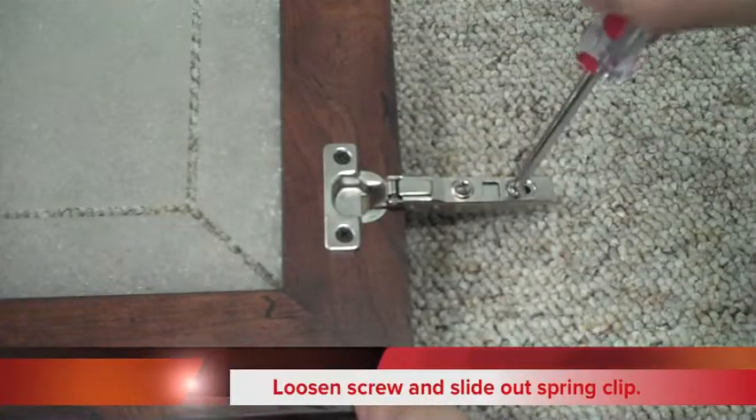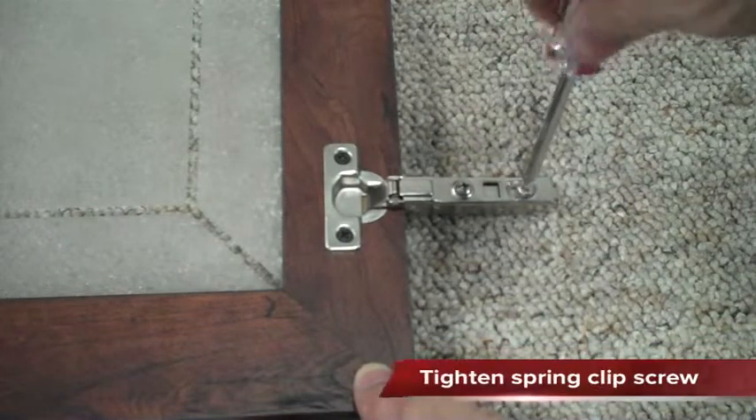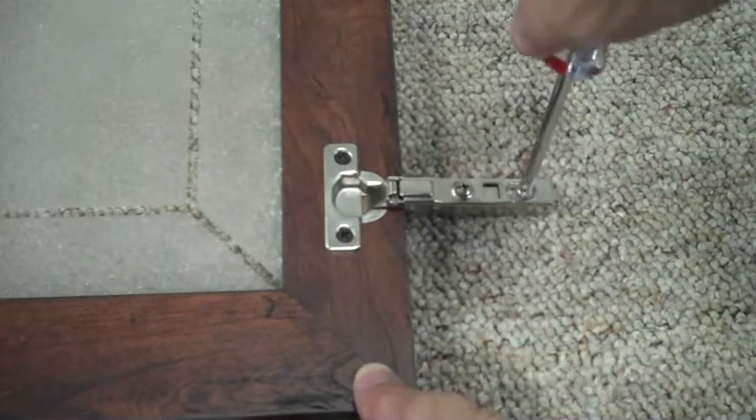We will now loosen the back screw and slide out the spring clip and then re-tighten the screw. This will let these doors line up and clip in nicely with our hinge brackets.